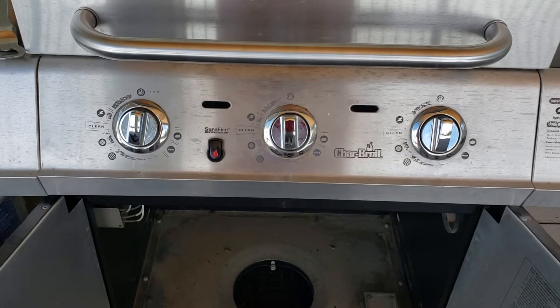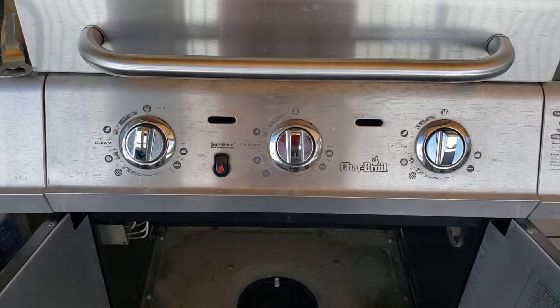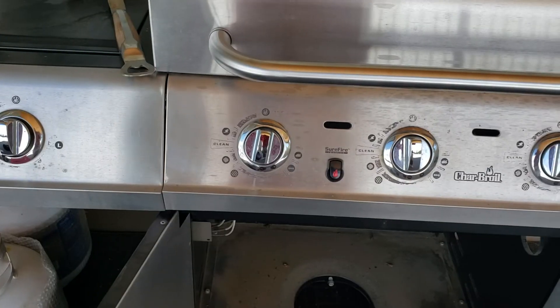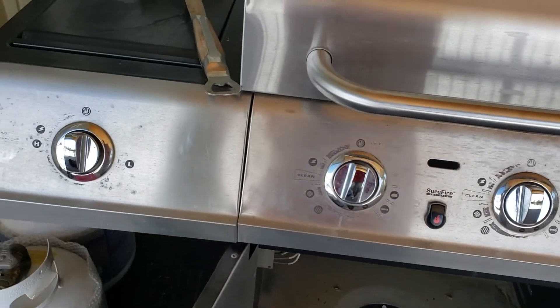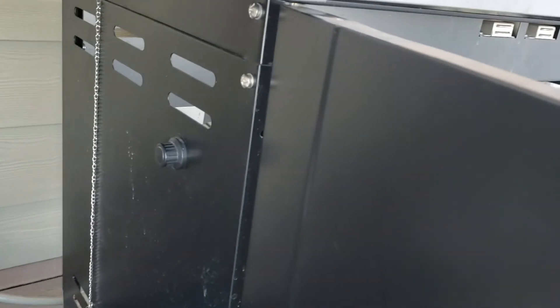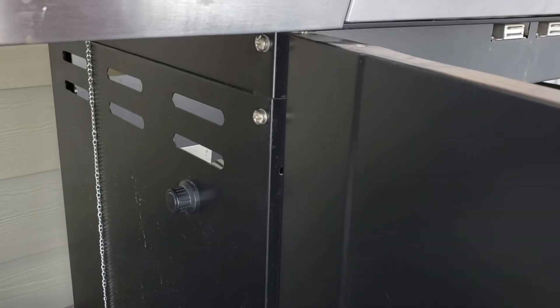Just as I got done removing the igniter, I noticed that that didn't seem to have resolved my problem and I still hadn't located the battery for this particular grill. Finally, after searching a little bit more, I discovered that the battery was actually here on the side of the unit, and not on the front like it was in some of the others that I had seen online.